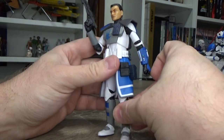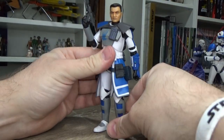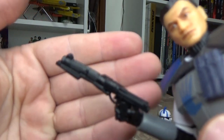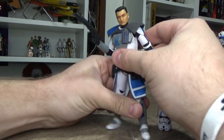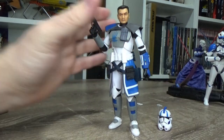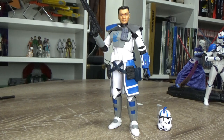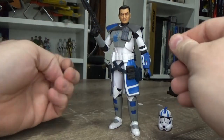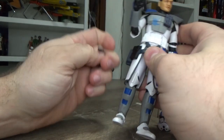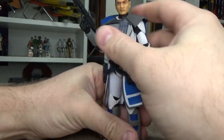Using all the best bits of Clone Troopers that Hasbro have had so far — absolutely awesome. He does come with this blast which I have in his hands. He also comes with the longer rifle and two pistols which fit nicely in the holsters. Yeah, they fit nicely in the holsters — that looks pretty good.